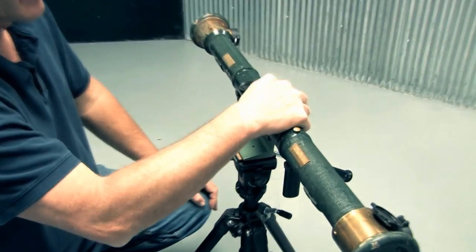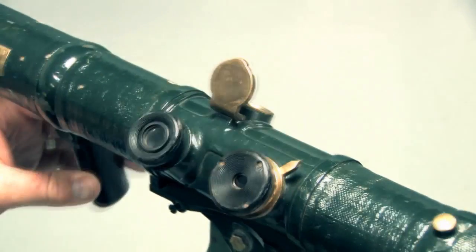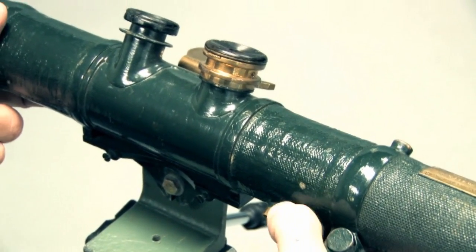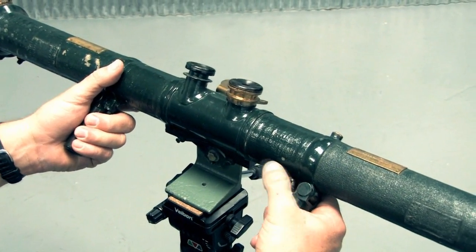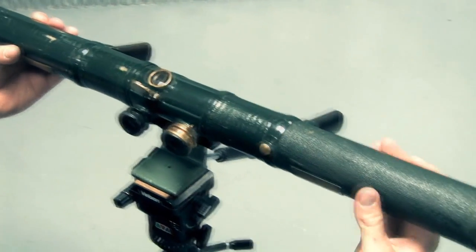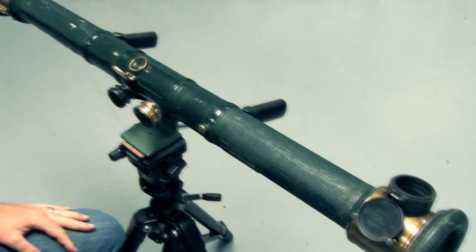This little cover right here lets light in so you can see on this side the distance. This rotates so you can find an object. You hold on to these handles and adjust with this handle right here to manipulate the image until the images line up. Once the images line up, you look in this side and that tells you how far it is. You can see in the lens — that's how it's coming out — and you can see a little scale in there.